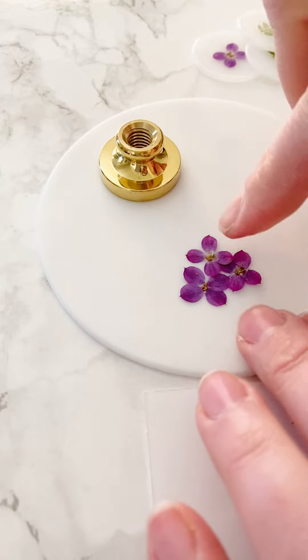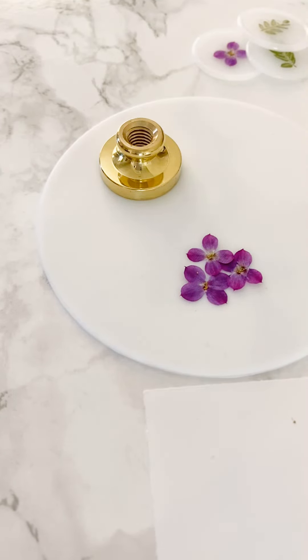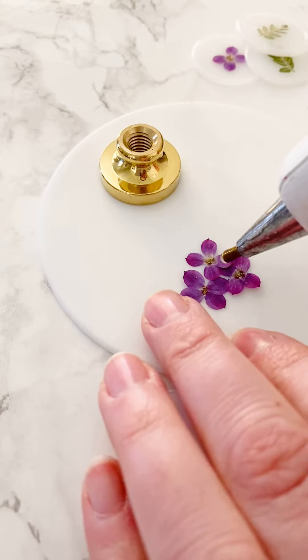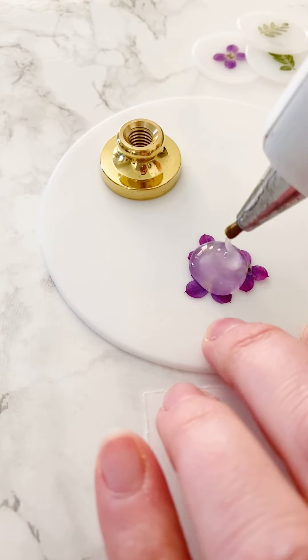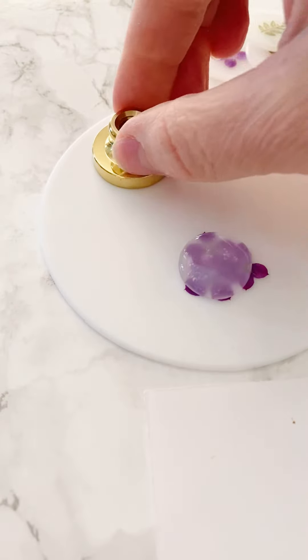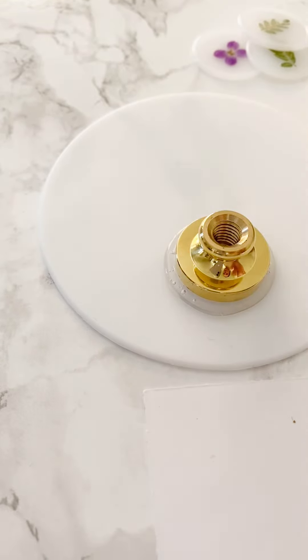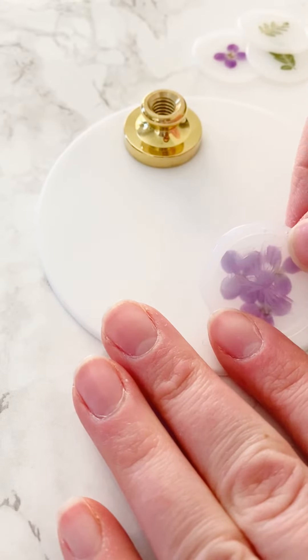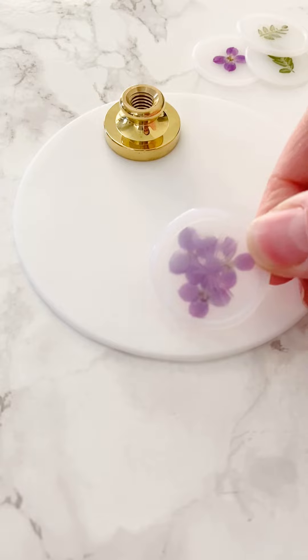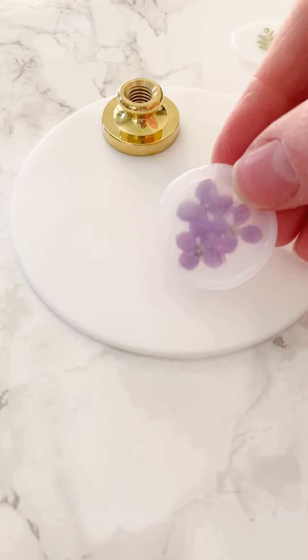Now we're going to try the second technique — putting the flowers on the bottom to see how well they show through with the vellum wax. I've pushed the little flowers together so they don't start moving, then I'm doing a little more than one squeeze of wax and pressing down with a design stamp from the fall box. You can see the flowers are more faint and not as obvious — I thought they would show up a little better, but they're still kind of cute.